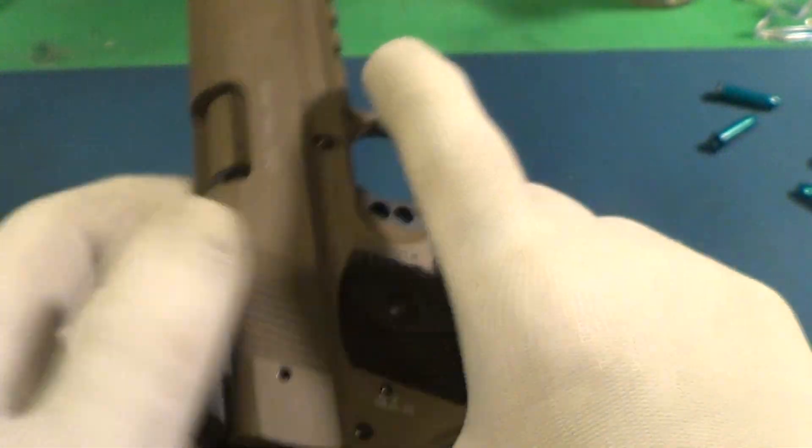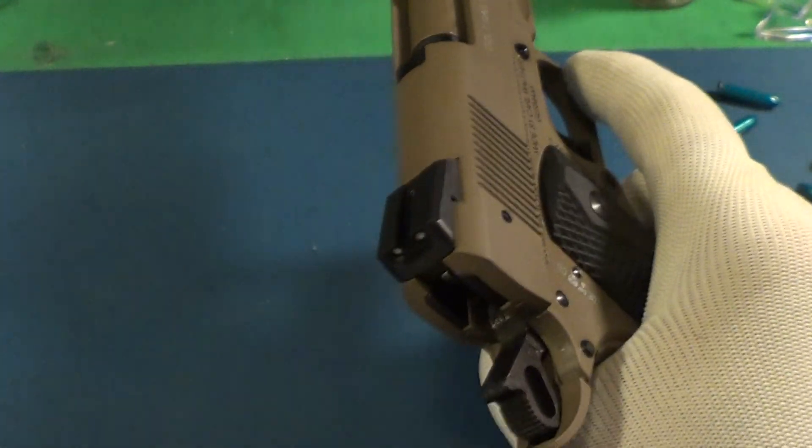Here's how easy it is to pull that slide back — very easy. Let's see what this thing weighs.